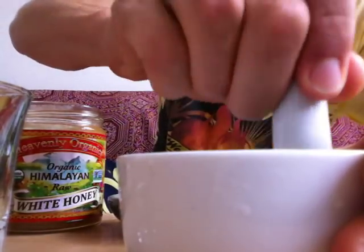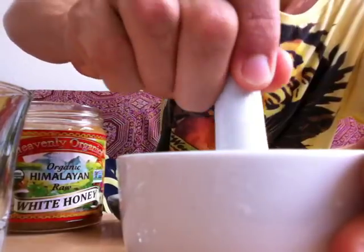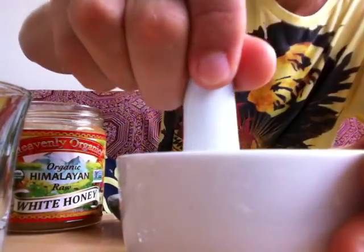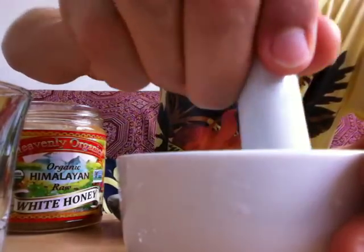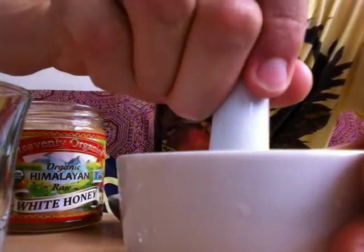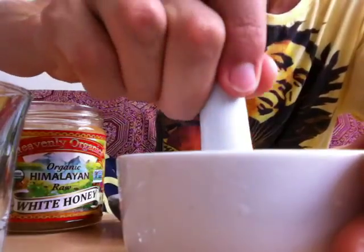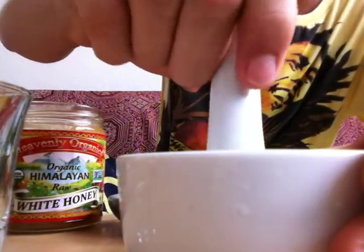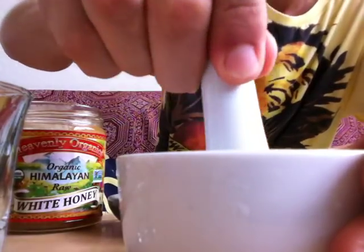It's pretty much done mashing now — you can keep mashing if you want. The reason you want to mash it is because it's going to be a shot. You don't want to chew it because it's super bitter, as I mentioned. If you chew it, you're really going to taste the bitterness. So you just want to down it in a shot.